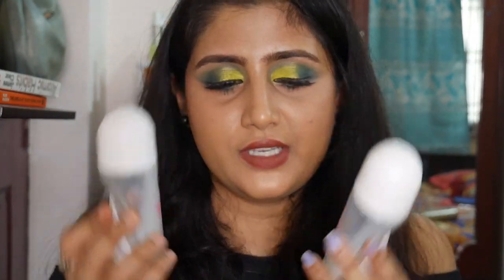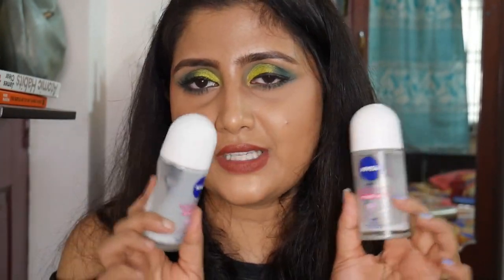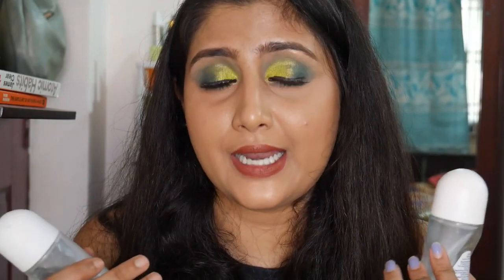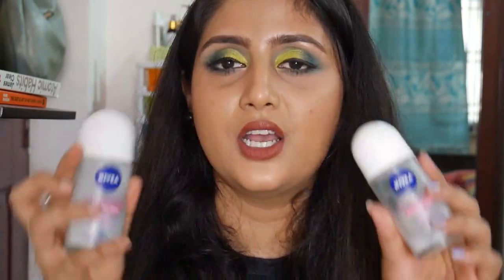Moving on to deodorants — I've emptied out two of these. It's the Nivea Whitening Smooth Skin Deodorant 48-Hour Protection, which my sister and I both use. It controls body odor really well — you'd top it off with a perfume, but it controls odor for about 24 hours. I keep repurchasing this. I also really love the Rexona one, which I've shown in other empties videos.